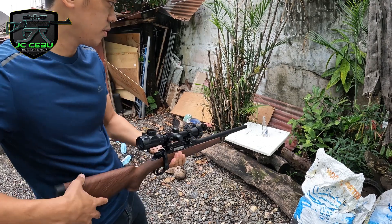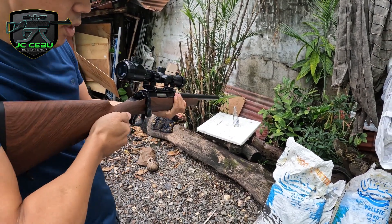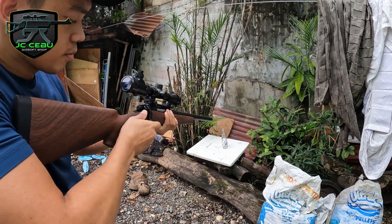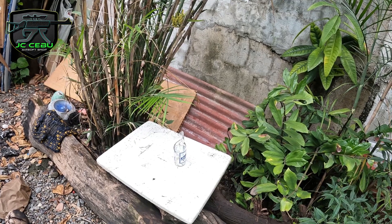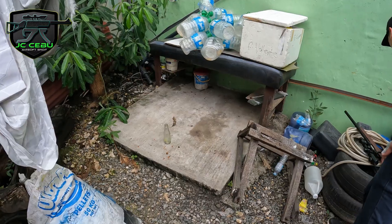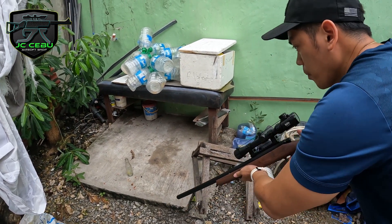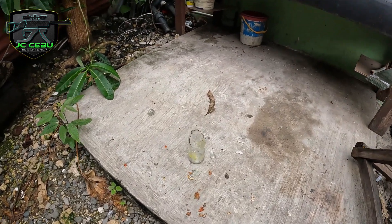Yan guys, it is fire natin. Ito yung target natin — itong buti ng Sun Mig Light. Yung operation pala nito, every tira mo kailangan mo ikasa, kasi spring type. One hit lang — second try.